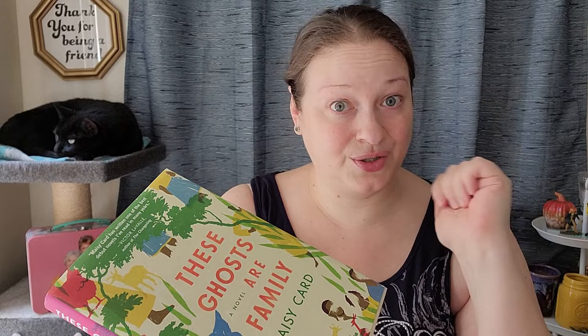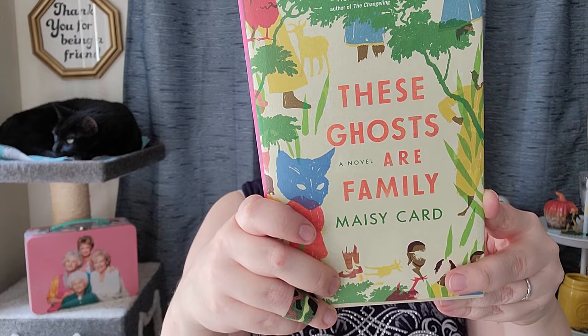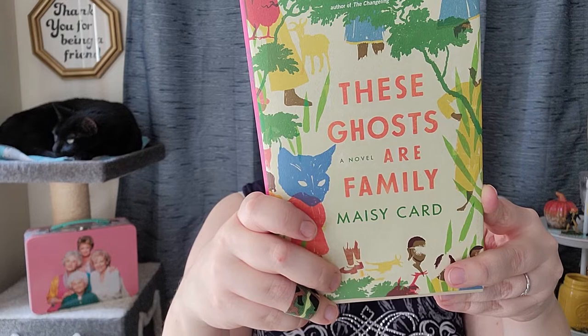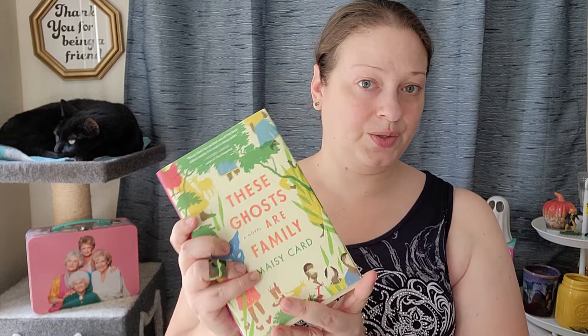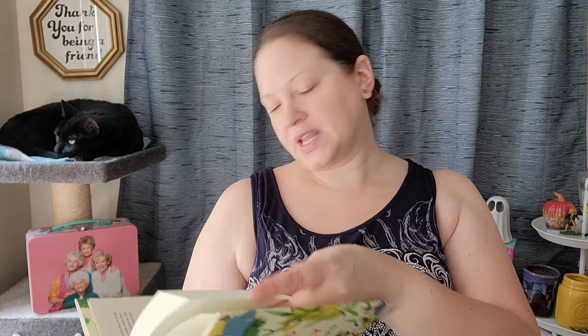Part immigrant narrative, part ghost story, part historical fiction, part family drama — These Ghosts Are Family explores and illuminates the complexities of race and lineage in Jamaica and the United States. This is a bold, gripping, compassionate book. The copyright is 2020 and it's 271 pages long. I just happened to luck out — the guy stocking the book section had just finished and was pulling the boxes away as I walked up. This is actually a good time of year to go get books at the Dollar Tree.